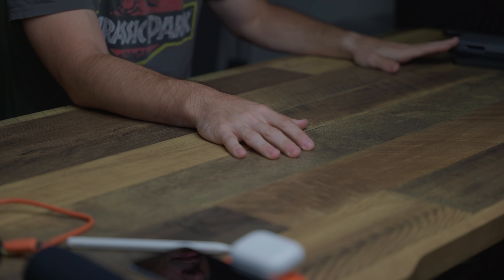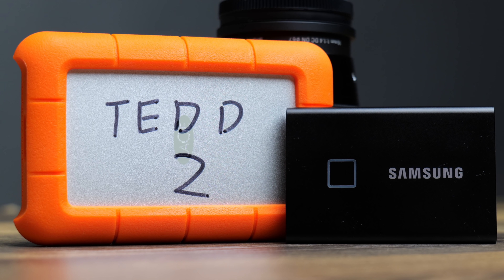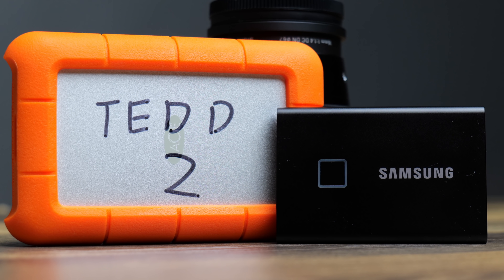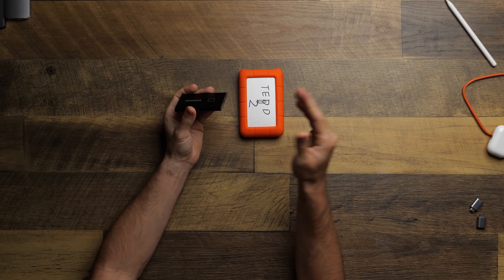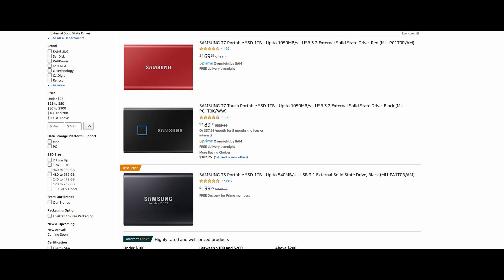For external storage, you could get up to 1TB built-in SSD on the iPad, but I don't necessarily recommend maxing that out. Instead, something like the Samsung T7 — a fast, portable solid-state drive — is great for holding your footage. You can't edit directly off it yet, so the workflow is: import via SD card, render files, then back up to the SSD — or copy files from another computer onto the SSD and transfer to the iPad. The T7 is faster and smaller than the T5 and not much more expensive.